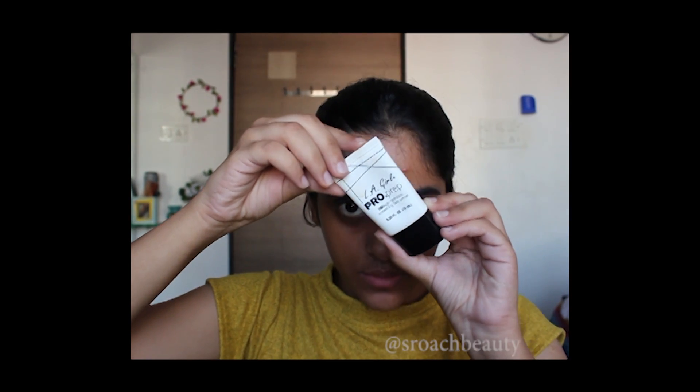Now taking the LA Girl Pro HD Smoothing Face Primer and I'm just applying it all over my face.